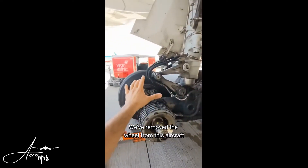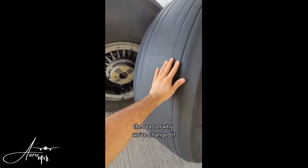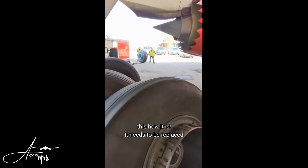Removed the wheel from this aircraft and we are about to put the new one on. Take a look at this — the reason why we've changed it is because it's completely worn. Every time the wheel is worn, this is how it should be, and this is how it is. It needs to be replaced.